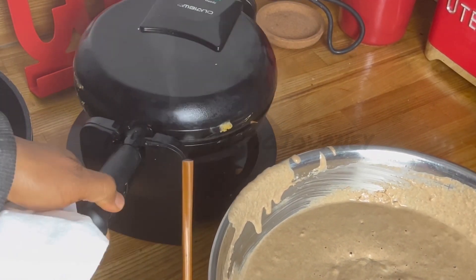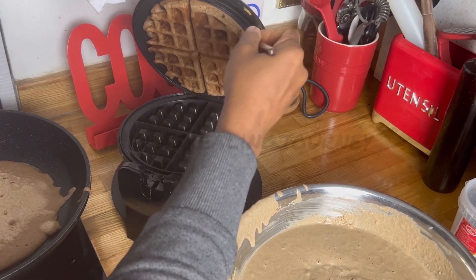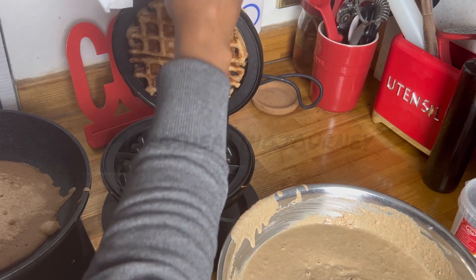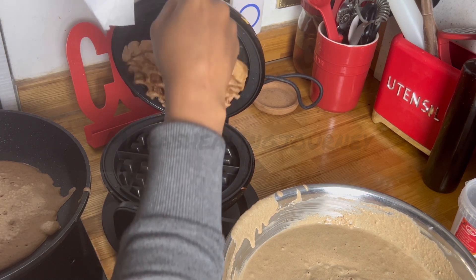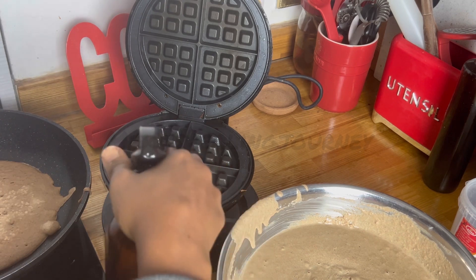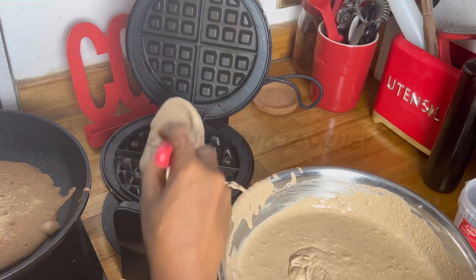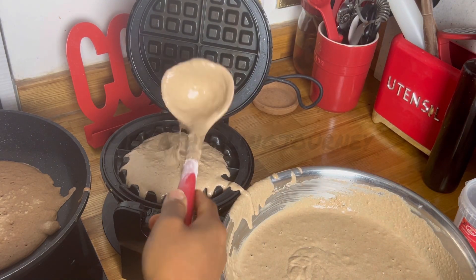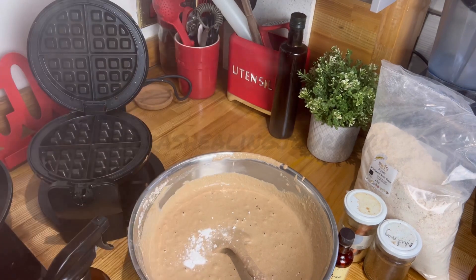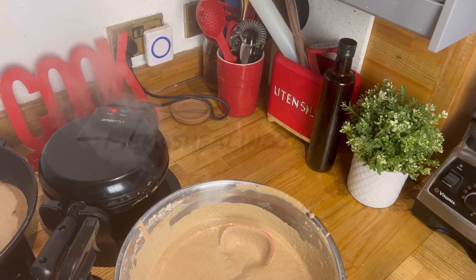The first waffle is ready — let's have a look. Perfect. I use a chopstick to get it out. The first one always feels a bit sticky but look at that — perfect. This is why I use the waffle iron more — not because it tastes different but it makes my job a lot quicker. The next batch comes out quite nicely and easily.